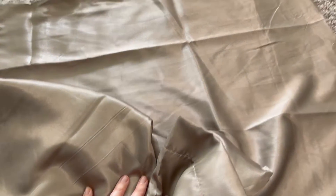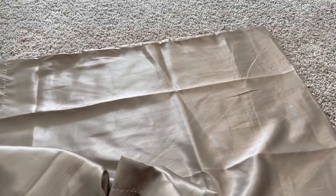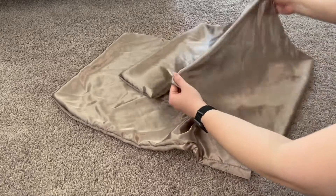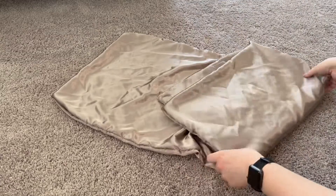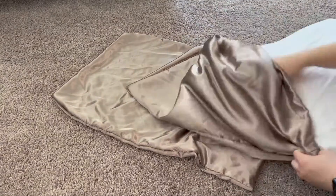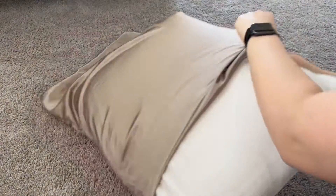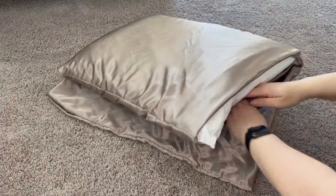I'm going to go ahead and wash these — let me come back and show you what they look like on my bed. I just got these straight out of the wash. As you can see, they're still really lustrous and shiny. If you've never tried the Bedshire satin pillowcases before, they have this really nice envelope style closure.